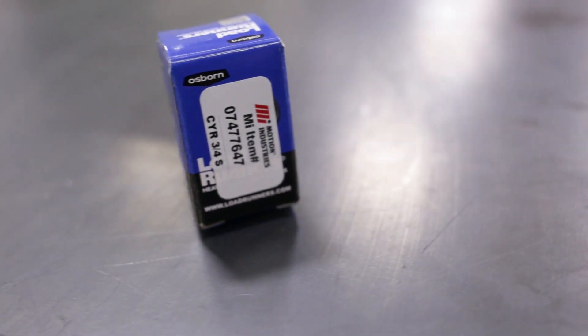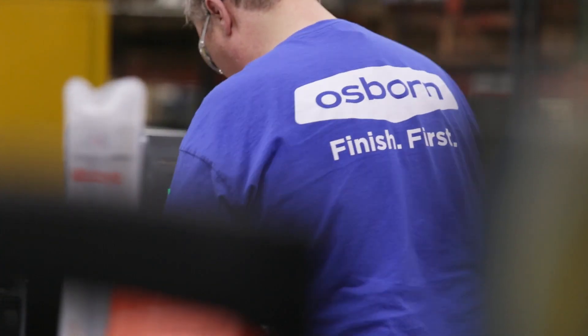Osborne load runners goes to market in multiple channels. We rely mostly on our distribution partners. We only partner with the best distributors that are interested in solving their customers' problems with high quality parts. Part of that distribution channel is Motion Industries, and that's why we're partnered with them not only on the heavy duty cam followers, but also on the needle bearing cam followers as well. The co-branded needle bearing product shows partnership not only between Osborne and Motion Industries, but Motion Industries and their customers.